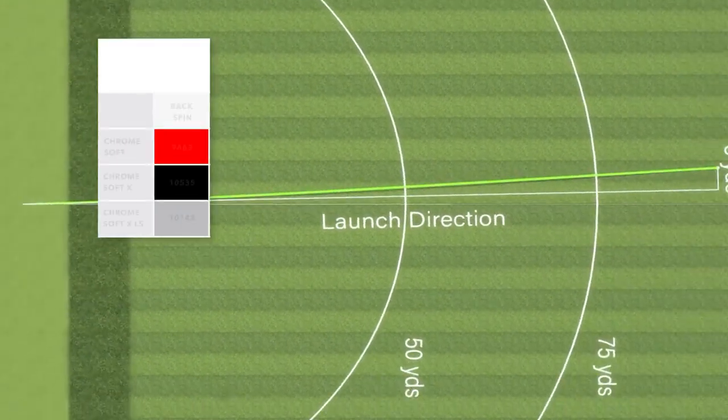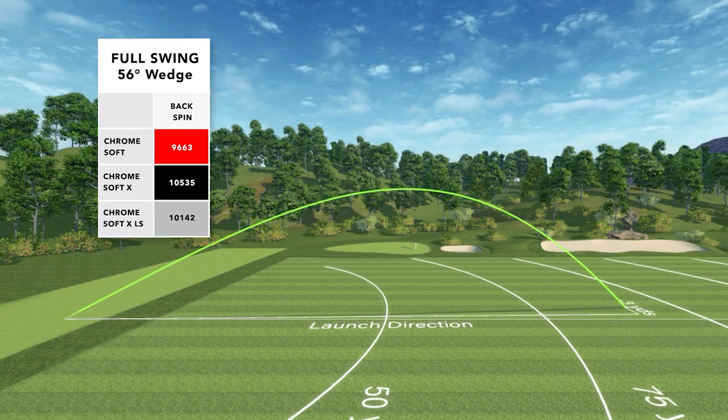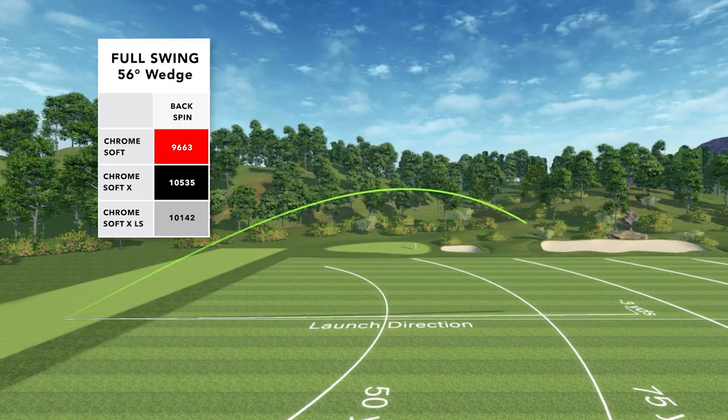With the full wedge, I was nearly 10,000 RPMs with all of them. The highest spinning ball was the Chrome Soft X at 10,500, followed closely by the Chrome Soft XLS at 10,100 RPMs.